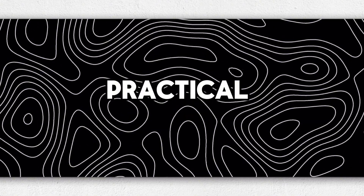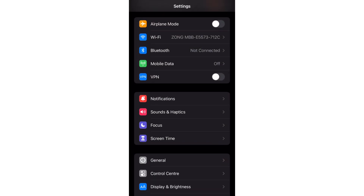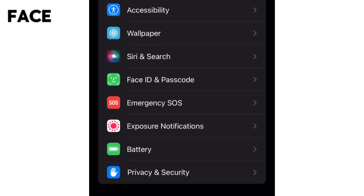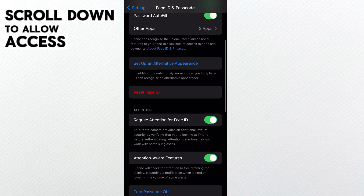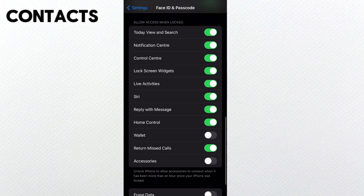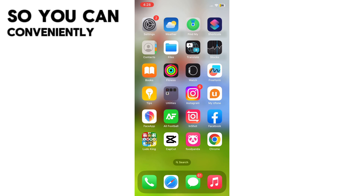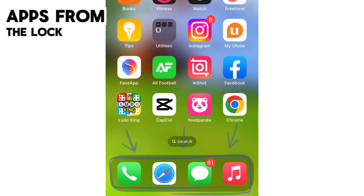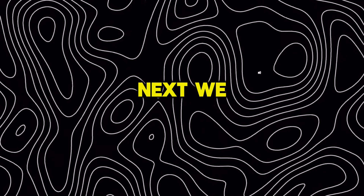Now let's talk about one of the most practical settings for streamlining everyday iPhone use: fingerprint authentication for apps. Head over to Settings, Face ID and Passcode. Scroll down to Allow Access When Locked and toggle on the apps you access frequently, like Mail, Contacts, Calendar, Notes, or Safari. This allows biometric verification so you can conveniently hop right into those apps from the lock screen instead of entering your passcode every single time.